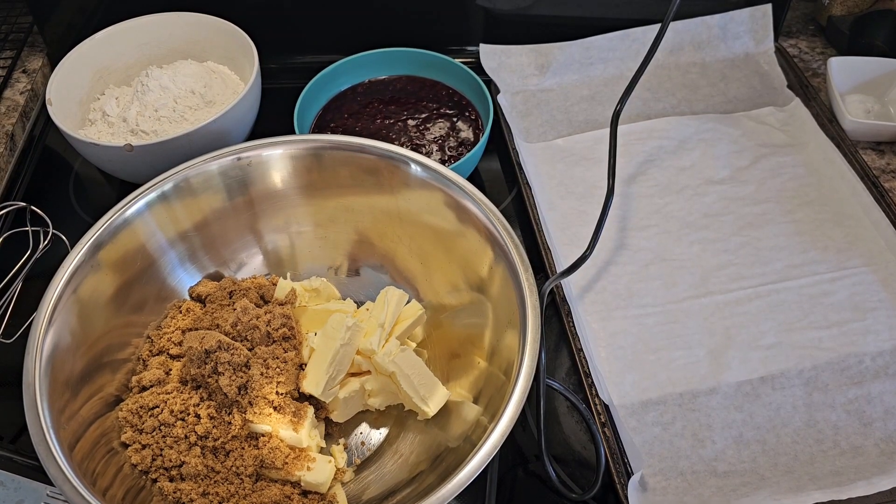Hi everyone, welcome back to my channel. Today I'm going to show you how to make raspberry oatmeal bars.